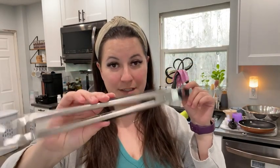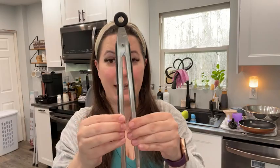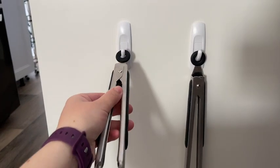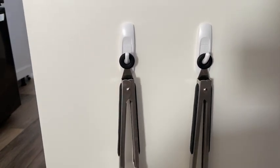I love how easy these are to lock too, and they really stay. Some tongs do not stay when you lock them, and I love that these don't just slide and open back up after you've already locked them.